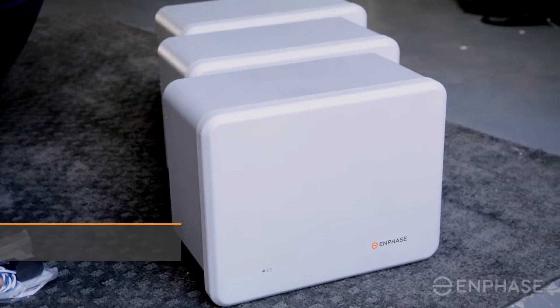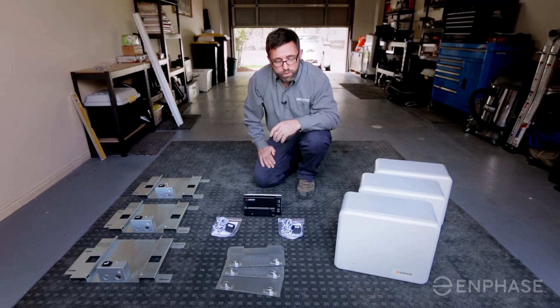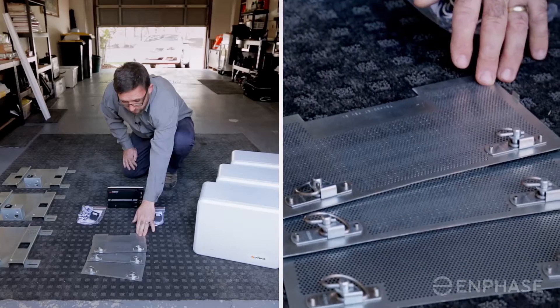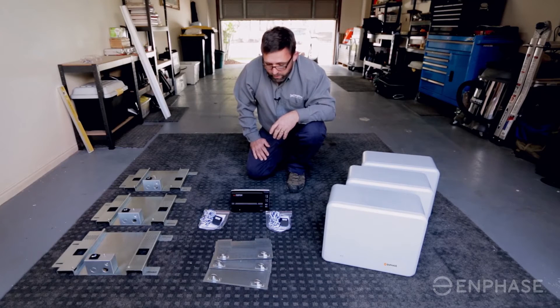Today we've got three of these Enphase AC battery units. They're 1.2 kilowatt hours and in this case we're installing three units. These are some covering plates that go on the bottom of the AC battery that complete the installation.